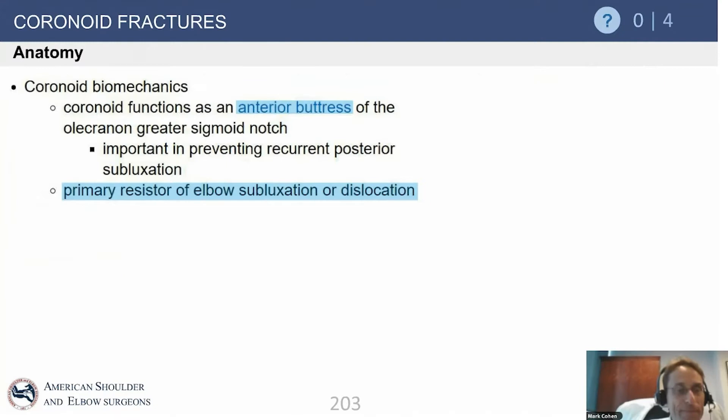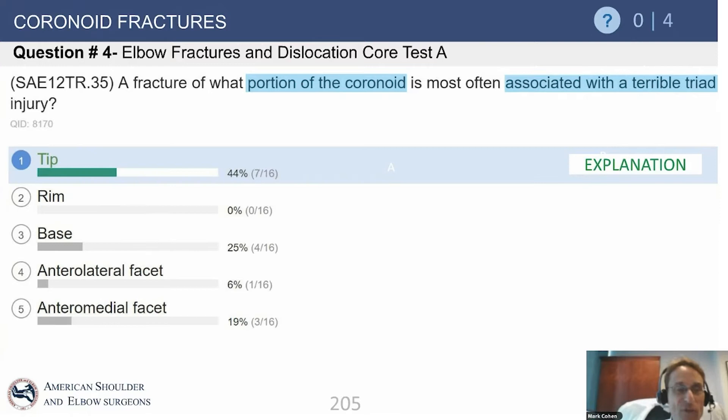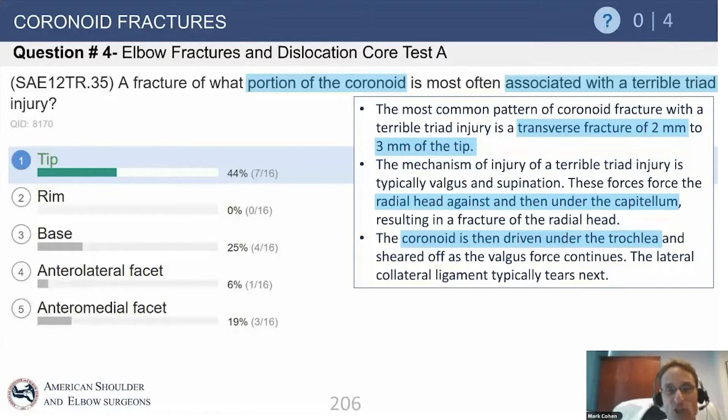The anterior buttress effect of the coronoid and the ulnohumeral joint is really the most important aspect of the elbow, which on a pure anatomical foundation is just a hinge — bringing one's hand toward one's mouth for feeding. What portion of the coronoid is most commonly associated with a terrible triad? It's a tip fracture of the coronoid — not an avulsion, but a shear as the humerus slips out of the joint. It's usually a two or three millimeter anterior coronoid injury.